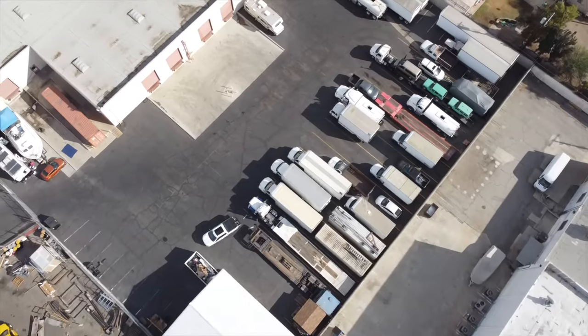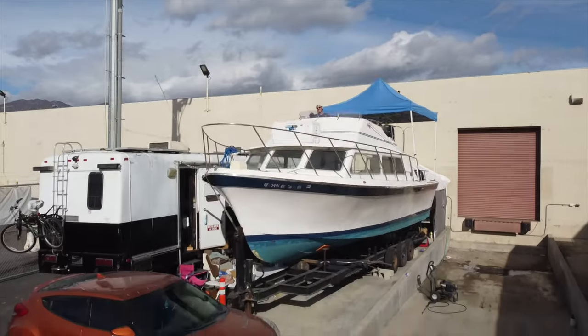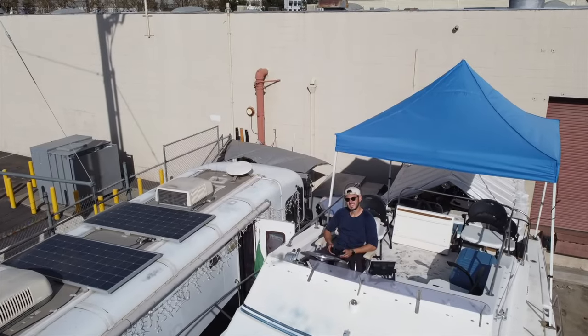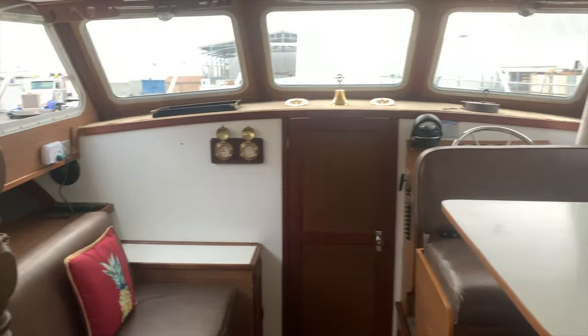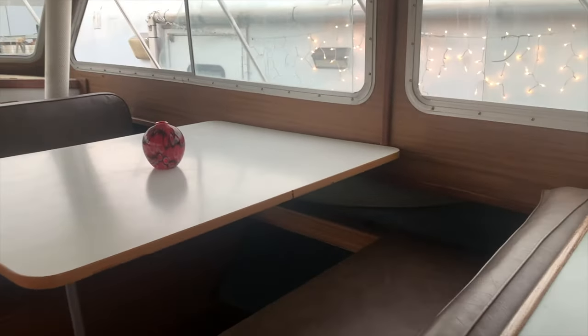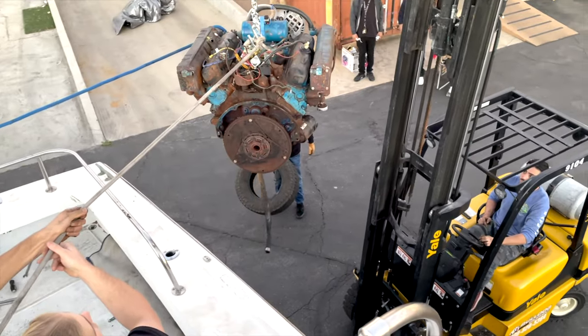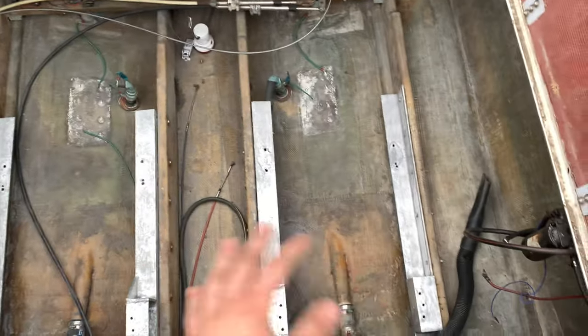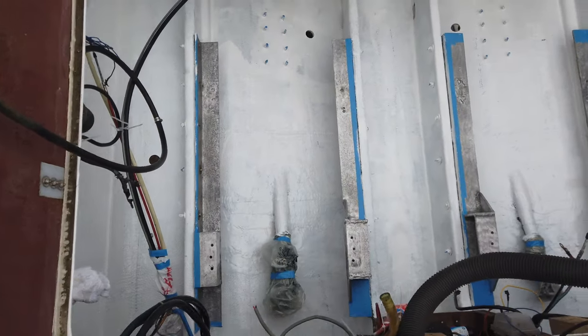Welcome to another episode of 'If There's a Will, There's a Wave.' If you're following along with the series, welcome back, and if you're new, welcome aboard. We're restoring this 1973 32-foot Loris flybridge sport fisher that we plan to have back on the water by the end of June 2021. We already got the old engines out, purchased the new ones, and in this episode we start painting the freshly cleaned engine bay.